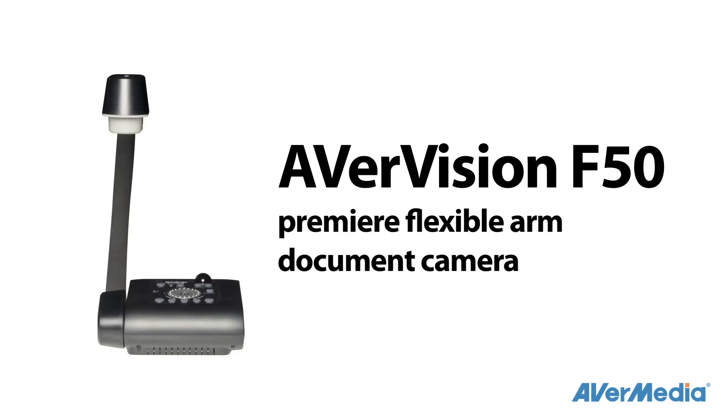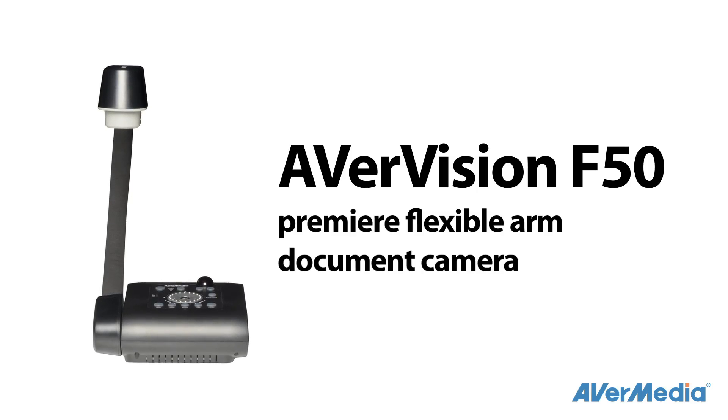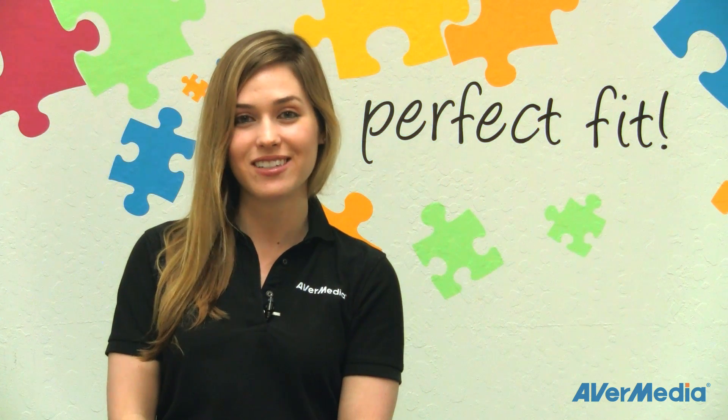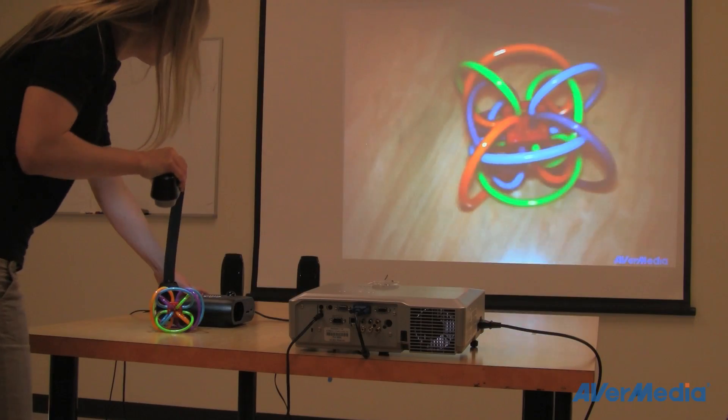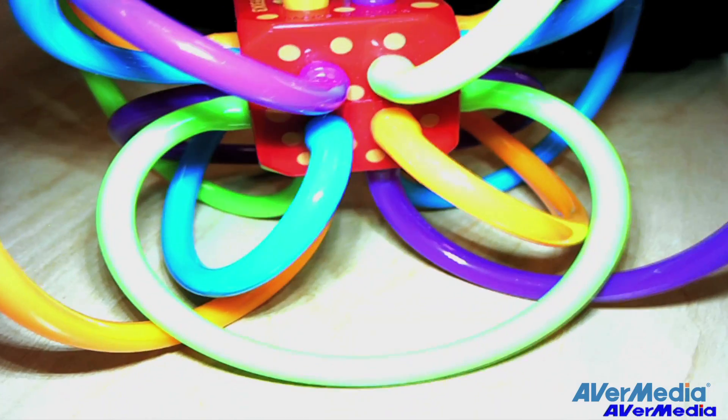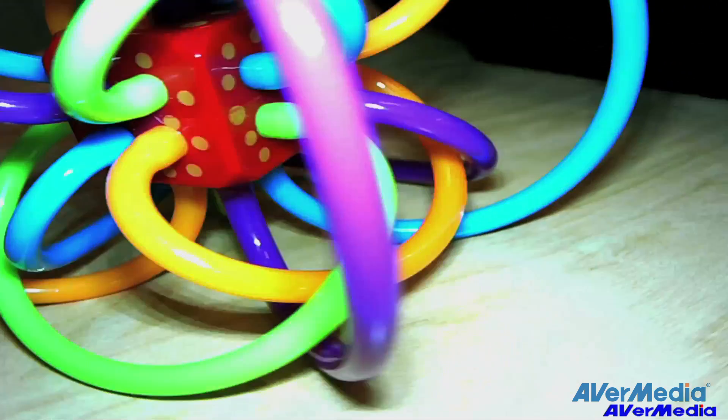The AverVision F50, AverMedia's first premiere flexible arm document camera with onboard annotation and lesson recording directly to USB. The flexible neck design allows you to show multiple angles of any 3D object in high definition and at 30 frames per second — your F50 won't miss a thing.